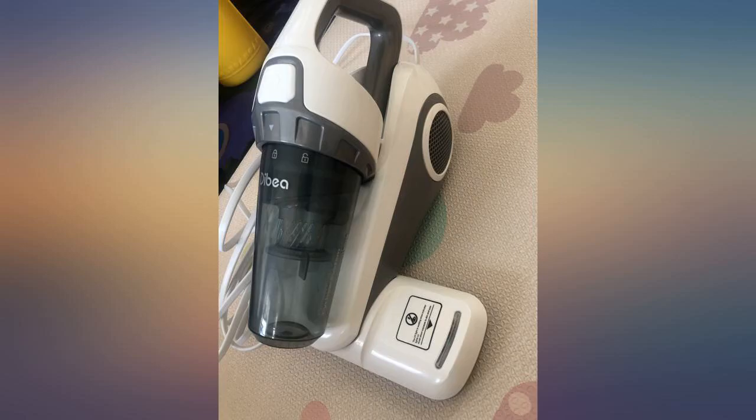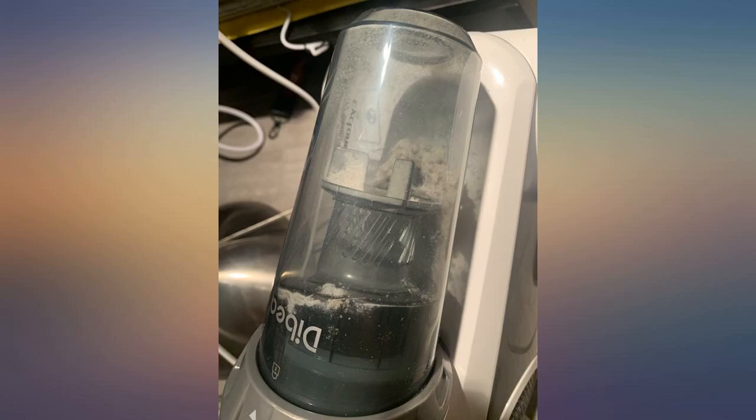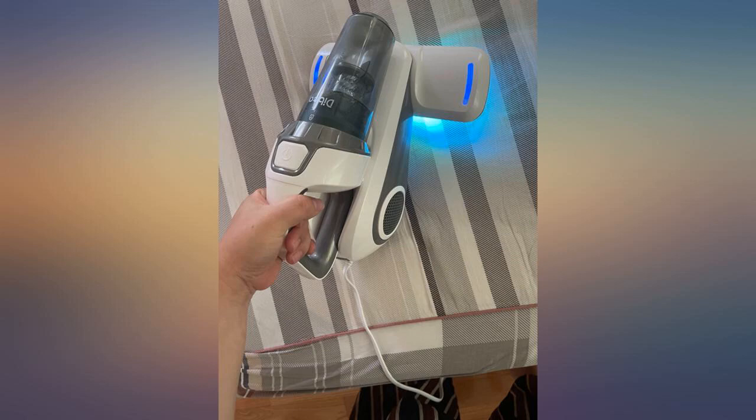It is very convenient — one click and place, not heavy, strong horsepower, and easy to clean after use. If you want a clean mattress, this is worth recommending to everyone.